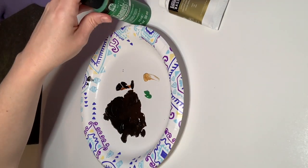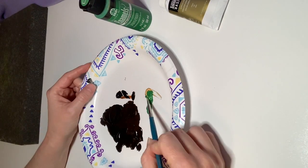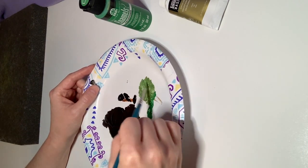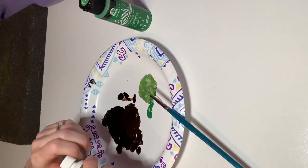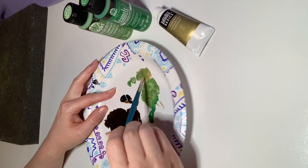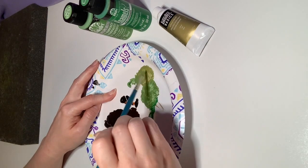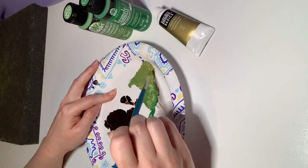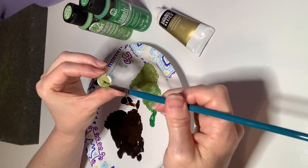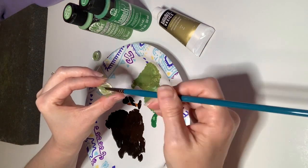I used a metallic gold acrylic paint and some green paint and mixed those together. The metallic will give a shimmer to the eyes which has a really neat look. I also tested out a lighter color green, but I think you wouldn't have to use it — it's up to you. I just kind of speckled it on there.